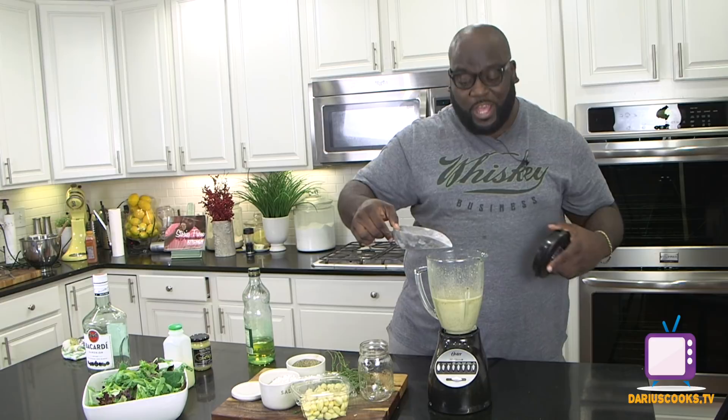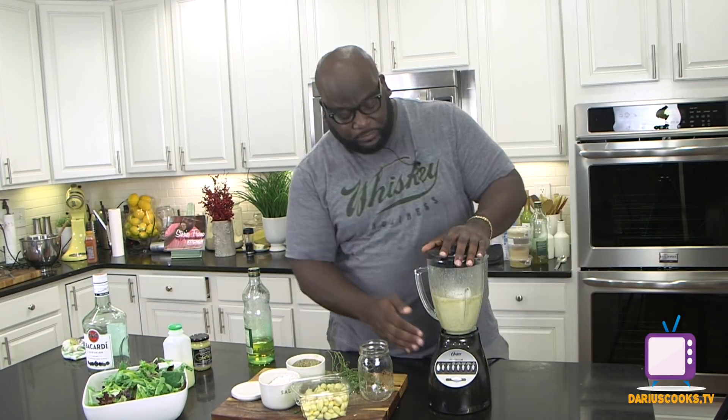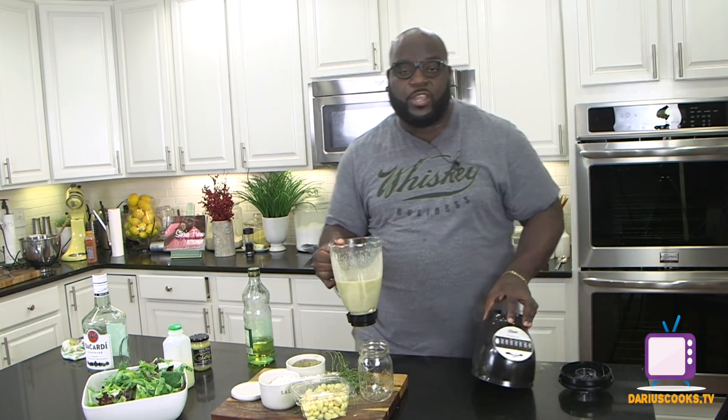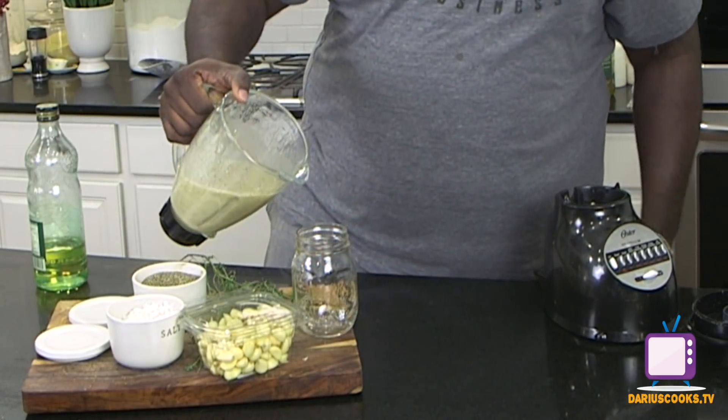The last thing I'm going to throw in is just a little bit of granulated sugar, just to sweeten the whole vinaigrette up. Now we can pour the dressing out — I want you to see just how delicious and thick this is, just how perfect this dressing is.